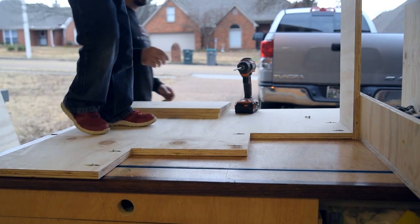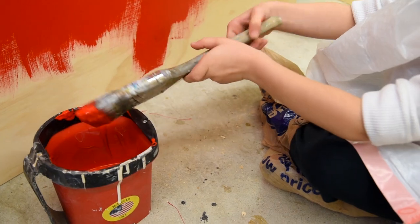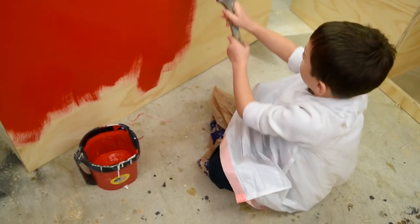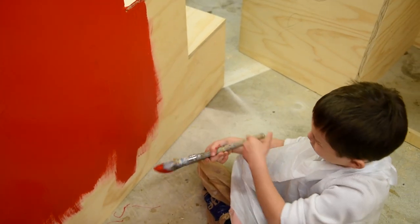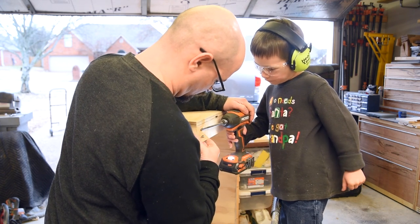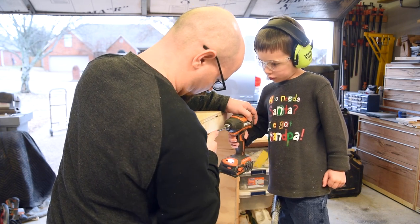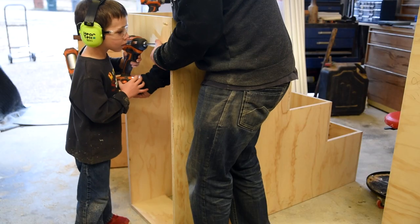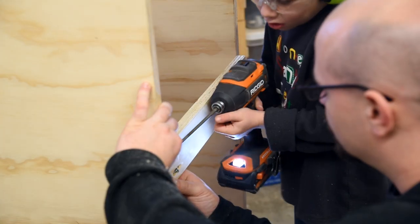My oldest was off for Christmas break while I was working on this and he was really happy to get to help build his bunk bed. Pretty soon you'll notice some things getting painted — that's because we ran out of things he could really help with, so we started covering everything with the paint that DecoArt was kind enough to provide for this build. As we finish screwing on the shelves, the whole thing is a bit wobbly, but adding some bracing on the back and bottom will make everything a lot more rigid.